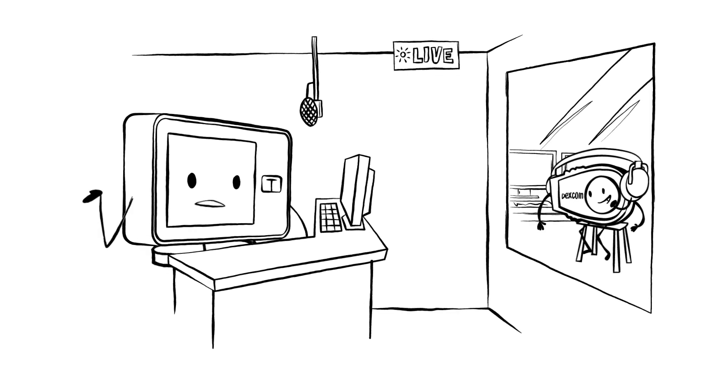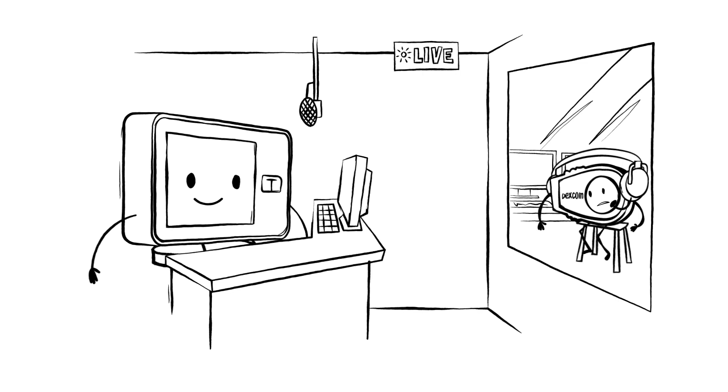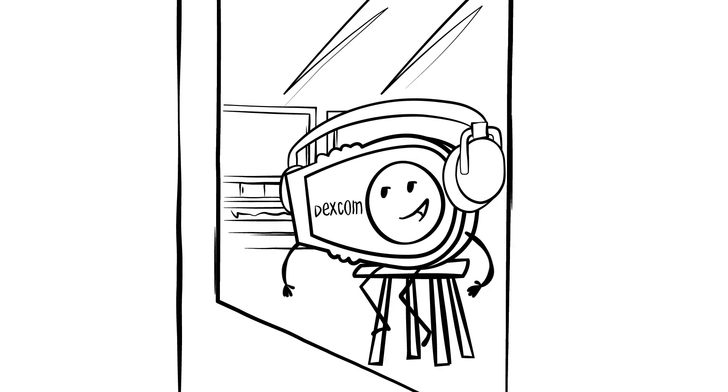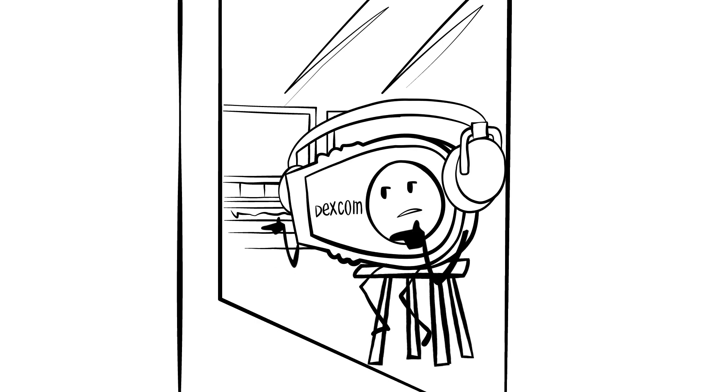Dexy, who do we have on the line? We have Brenda and Brayden in Boise. Dexy, are you only screening for alliteration today? I'm just passing along the data, my friend.